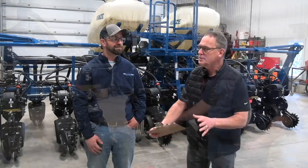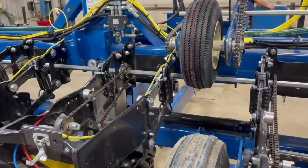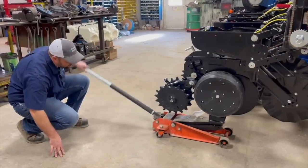Good to see you again. It's great to be back here. Now we were here last year and we talked about maintenance and getting the planter ready to roll — everything from looking at the meters, blades, parallel linkage, and we even zoned the planter. But this year we want to do something a little different, building on that.